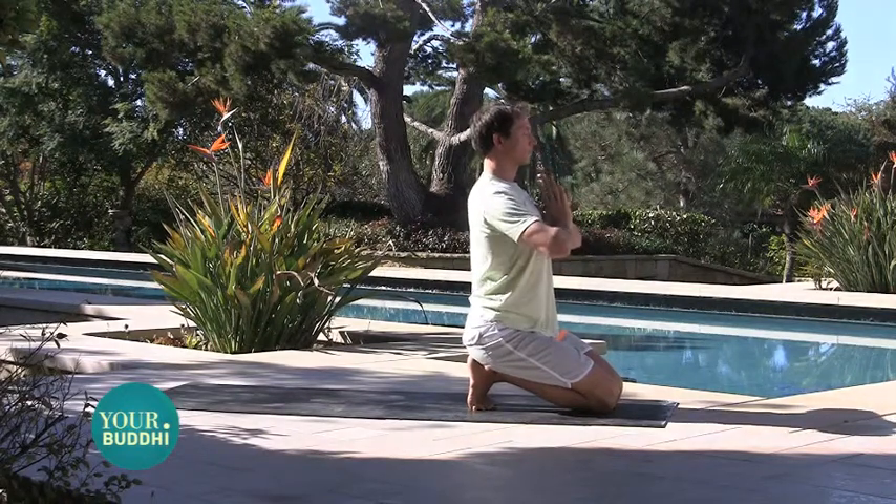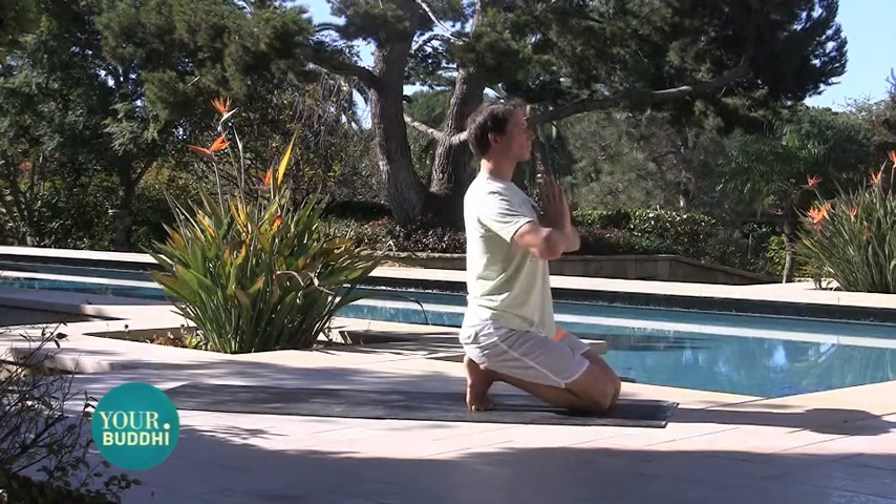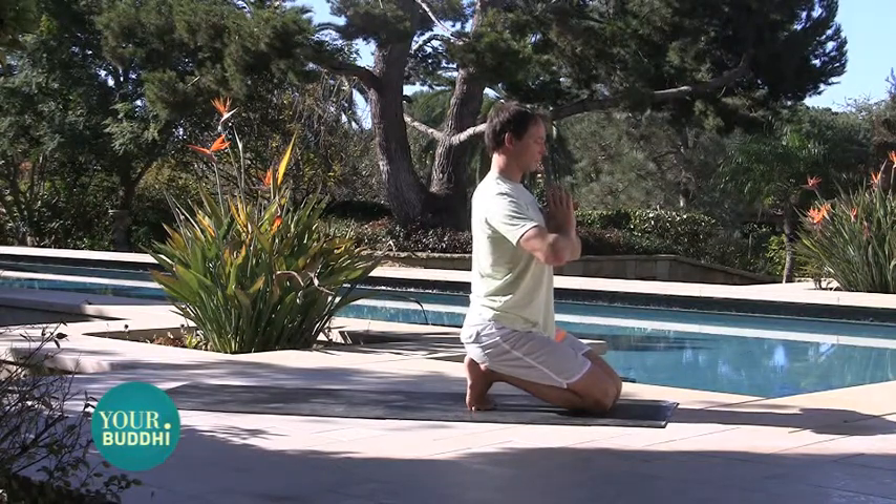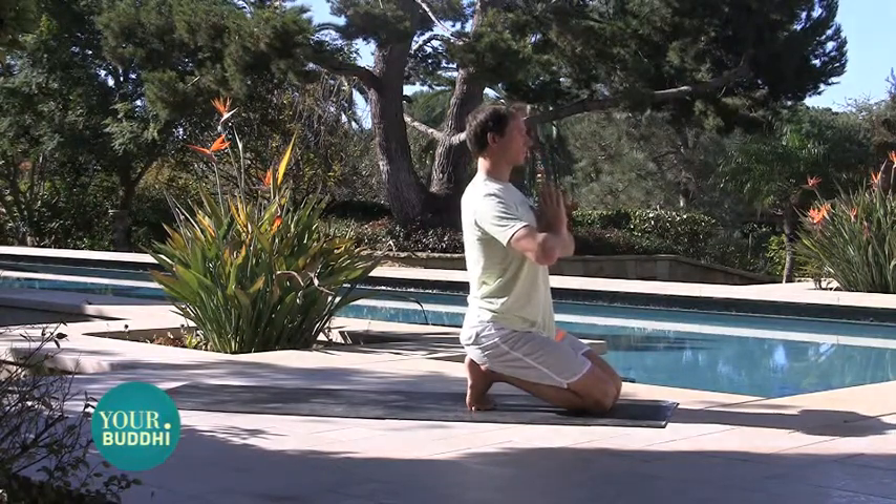Sitting on your heels with the toes curled under, hands to namaste, just close your eyes and start to breathe in and out through your nose. We're going to be here for a little while and it can be really uncomfortable if you're not used to stretching out your feet, but this is extremely important for good posture.